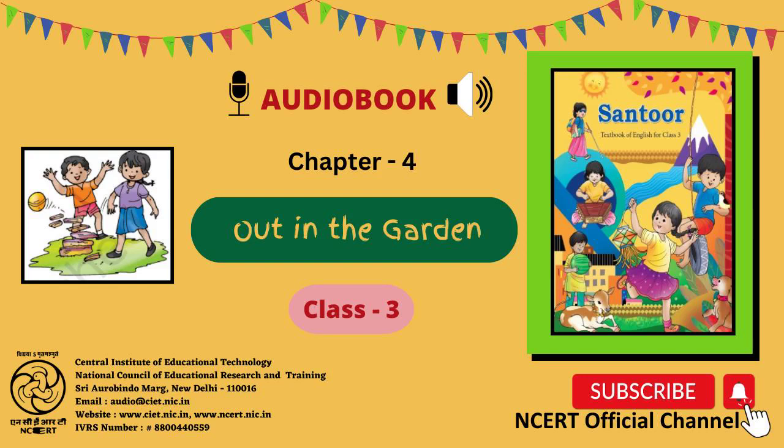Chapter 4: Out in the Garden. Page No. 39.